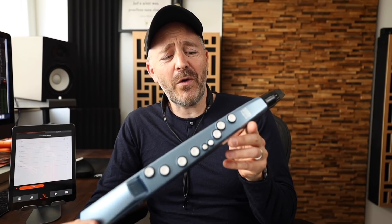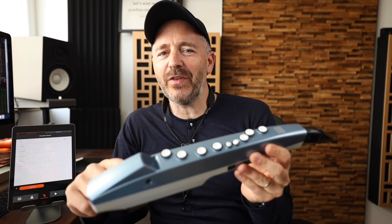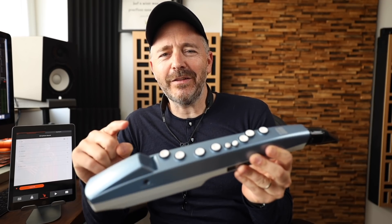The other day I was browsing the internet as one does when you're stuck inside and I came across this new instrument, the Aerophone Mini by Roland. Of course I bought it right away, and in this video I'm going to show you why I think this thing is going to be pretty interesting for a lot of people.